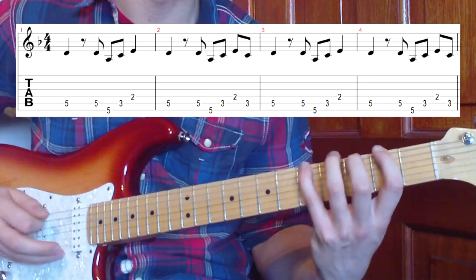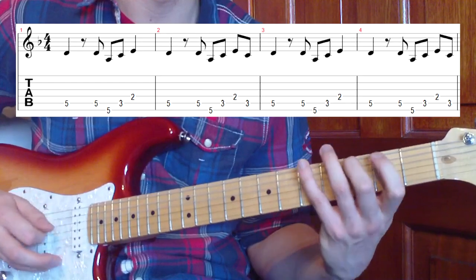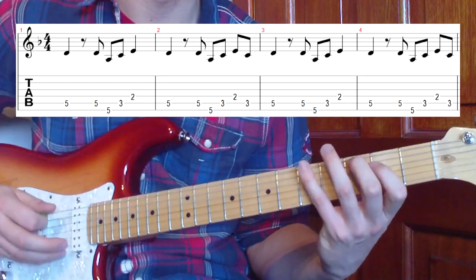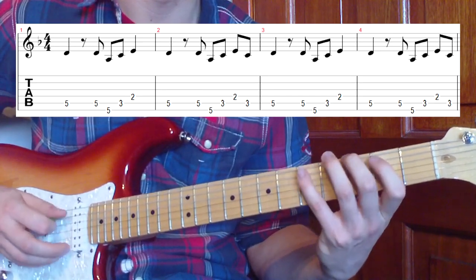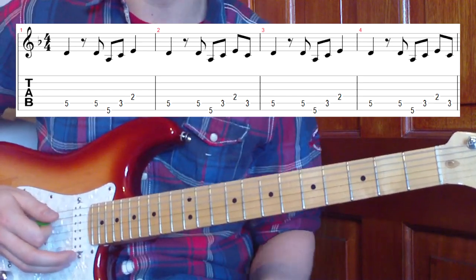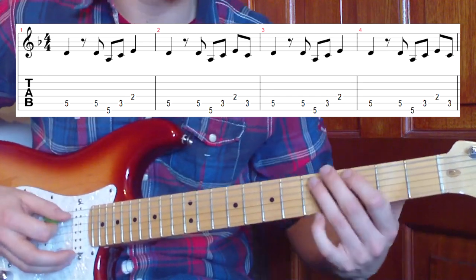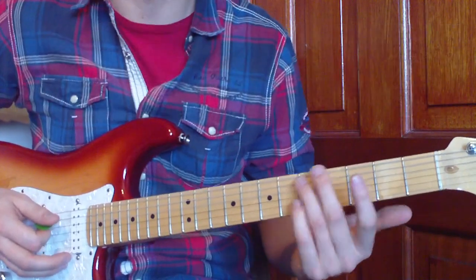You go between the two parts and back to the start again. So that's how your verse riff goes through - we've got two little parts to that: starting on the F at the first fret, and the D at the fifth fret on the fifth string.